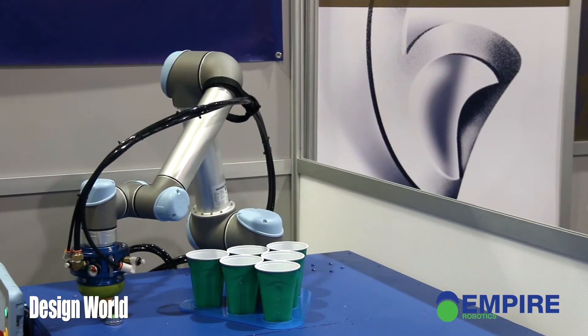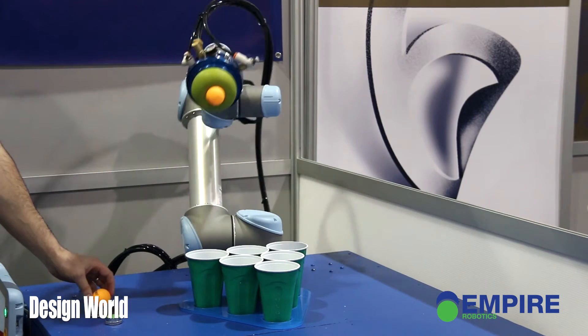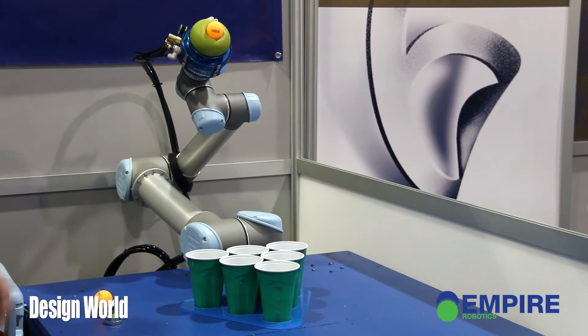You're picking up ping pong balls now, but what other objects does this come in handy for? Lots of different objects. Primarily we're looking at things in industrial manufacturing automation — people who are making consumer products that our customers are trying to handle, a lot of parts for the automotive industry. Those kinds of small plastic and metal parts are where we really do the best.